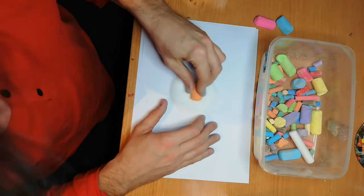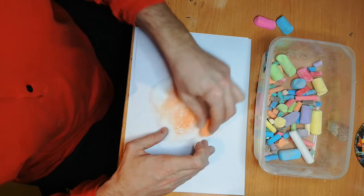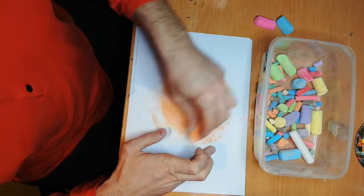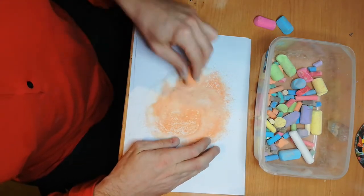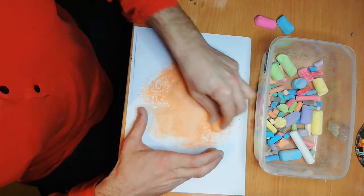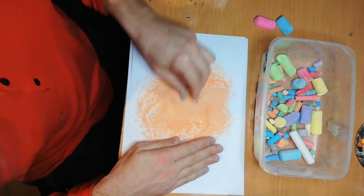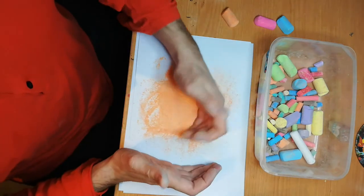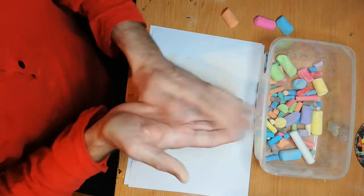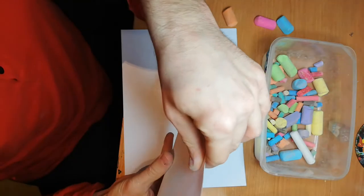Orange, maybe. Mix it up a little. Make sure everything is more or less the same color. Again, it's a matter of taking your paper, holding it a little bit, and pouring carefully.